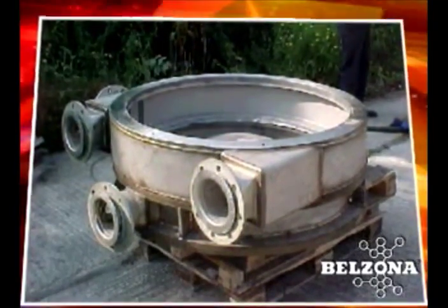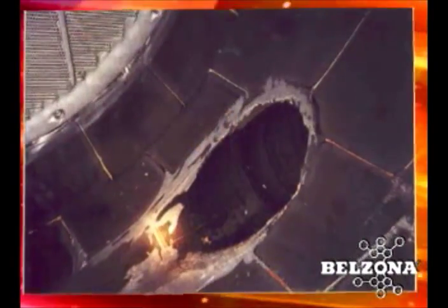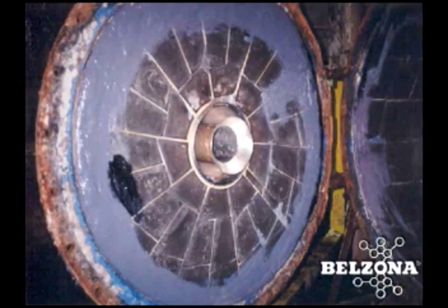Solutions for combi sorter wear: combi sorters and their larger counterparts, turbo separators, suffer severe abrasion from foreign objects in the separation process, such as paper clips, sand, and staples. The areas that suffer the worst wear are toward the rear of the unit, the circumference of the body, and the outer diameter of the door.